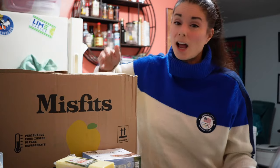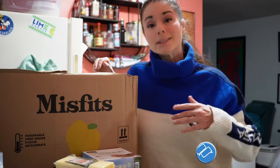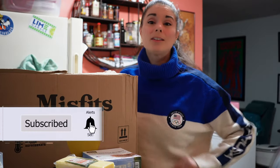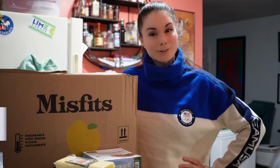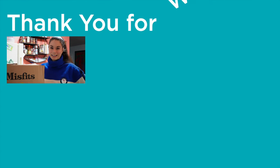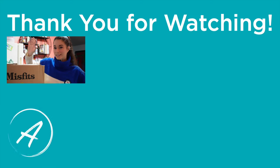What do you think? Is this a good value for my money? Have you tried Misfits? Have you had good experiences with them? Leave me a comment down below and let me know. Remember, I post videos every week — at least one of them is an unboxing — so if you like that kind of content, be sure to subscribe and ring the bell so you never miss a video. This is Amy. Happy organic eating. I will see you real soon. Thank you for watching. Bye!